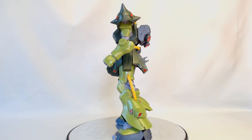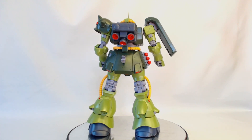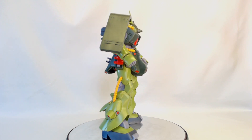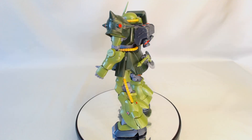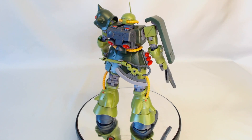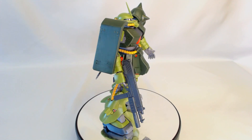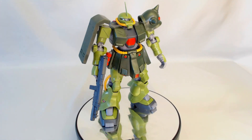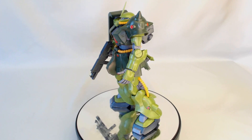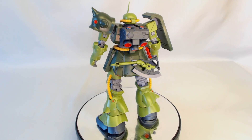It was a really fun, kind of fast build. It's basically a big HG — RE100, not a whole lot of inner frame — but good color separation, pretty good detail for a non-MG. He's fully loaded here; this is what he comes with. There are a couple of bits left over in the box with the grenades and the heat hawk spare head, but that's him fully loaded. No panel lining, no gloss, no paint touch-ups, no stickers — that's it.